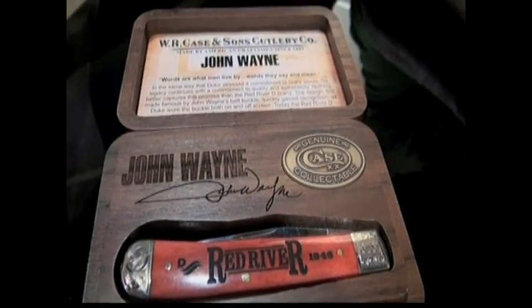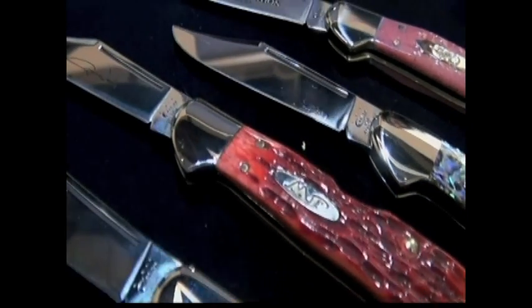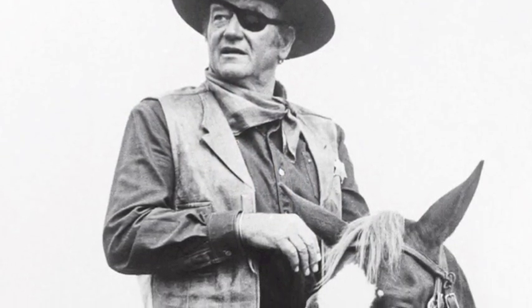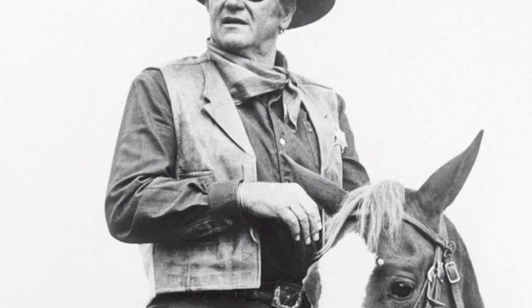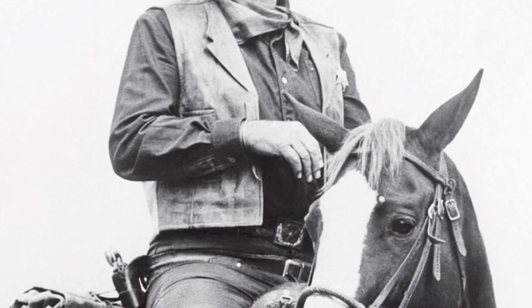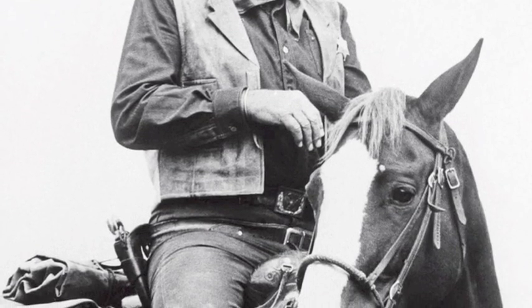One of John Wayne's sons loved Case so much that he came to Case about twenty years ago, toured the factory. We gave him a whole bunch of action. We learned about the cattle connection after we signed John Wayne as a licensee. How crazy is that — that our company's founder had cattle that are in John Wayne's movie.